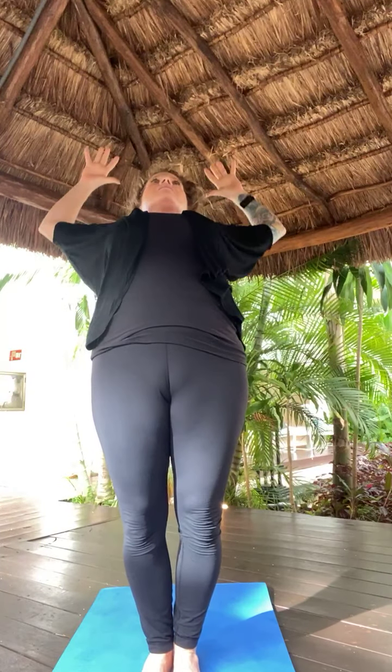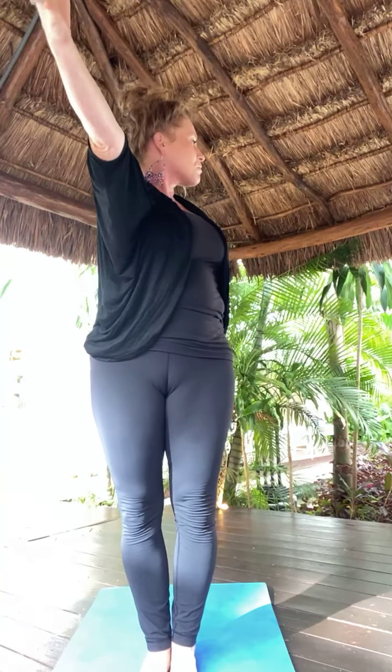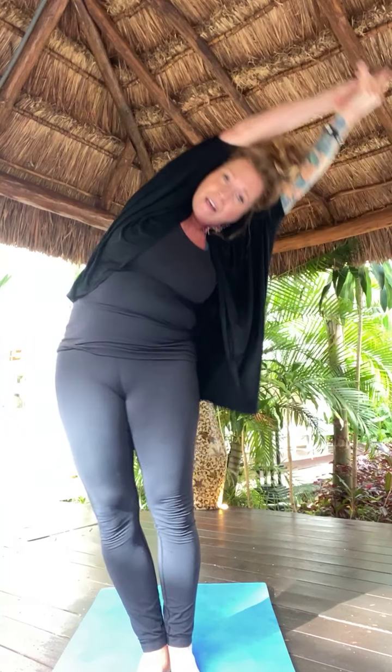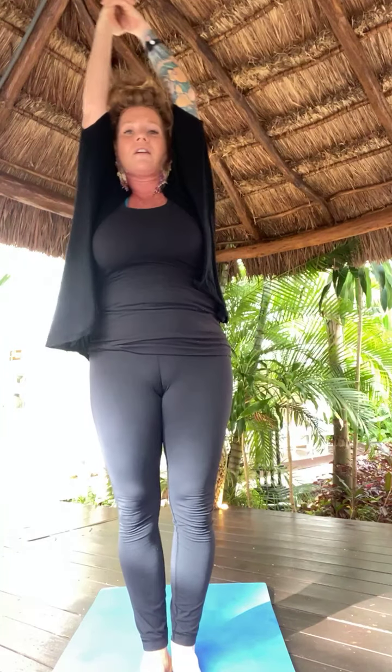Exhale, back bend. Inhale, back to center. Exhale, open twist to the right — keep your hips square towards the front of the room. Inhale, back to center. Exhale, open twist left — pull your right hip back. Inhale, back to center. Steeple grip, grow tall. Hinge to the right, hips to the left side — body stretch. Inhale, back to center. Exhale, hinge left, hips right. Inhale, center. Exhale, forward fold. Halfway lift. High to low plank — Chaturanga Dandasana. Squeeze the elbows in.